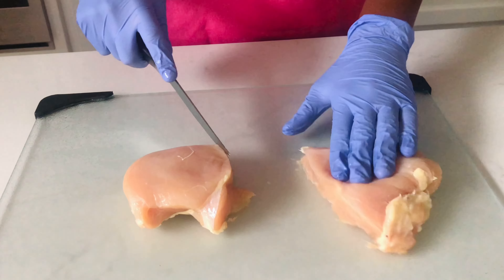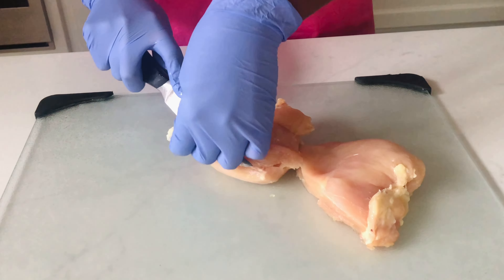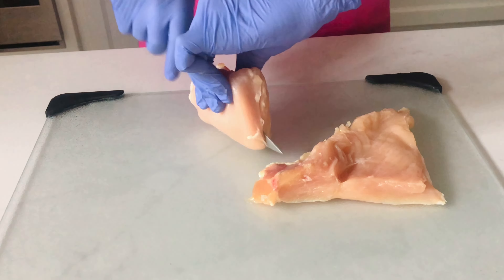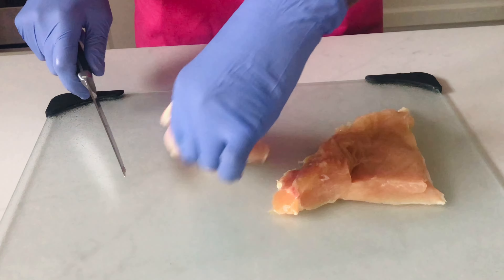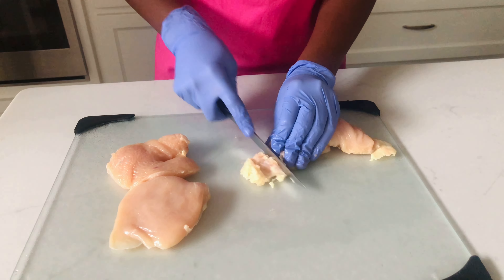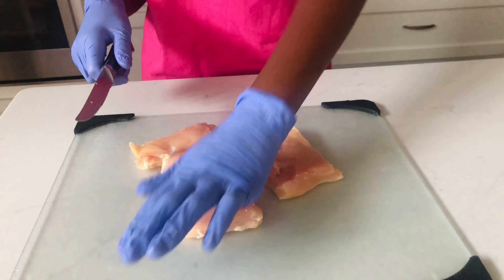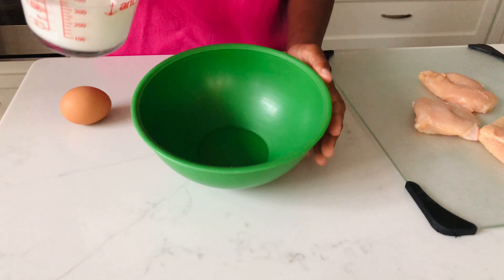Today we are going to be making Popeye's spicy chicken sandwich. I'm starting off by getting the chicken ready — I have one chicken breast that I am slicing up into three sections. I'm also trimming off the fat and making sure they're nice and evenly cut. Once we're done trimming up the chicken breast, we're going to wash it and then pat it dry.